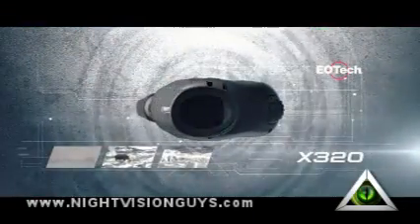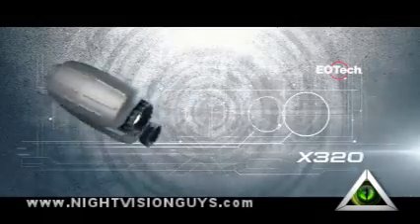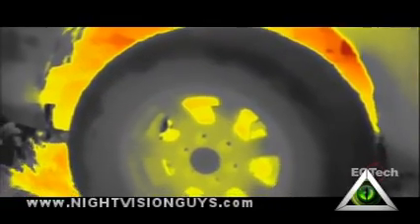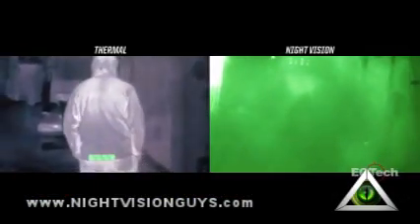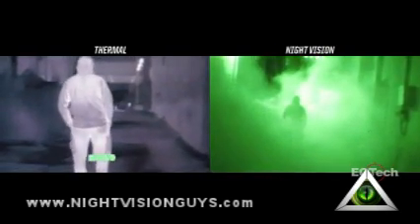The X320 is a lightweight handheld thermal camera ideal for day and night activity across a wide variety of applications. Everything on Earth emits infrared energy in the form of a unique heat signature, and the X320 Thermal Imager conveniently displays that heat signature in day or night. Unlike night vision, thermal imaging has the ability to detect objects through fog, smoke, dust, and even foliage.